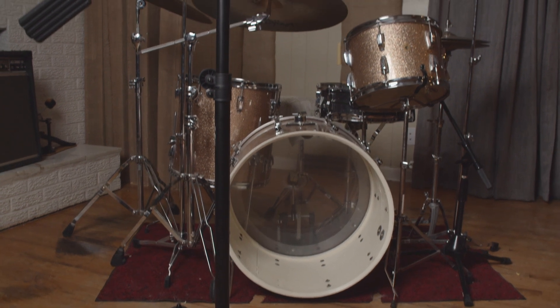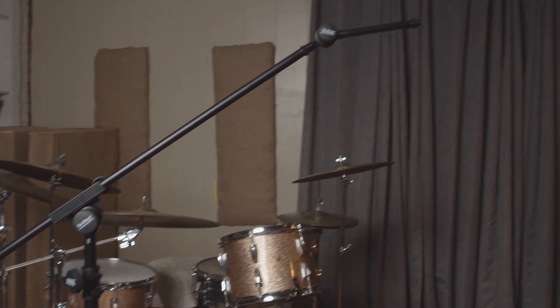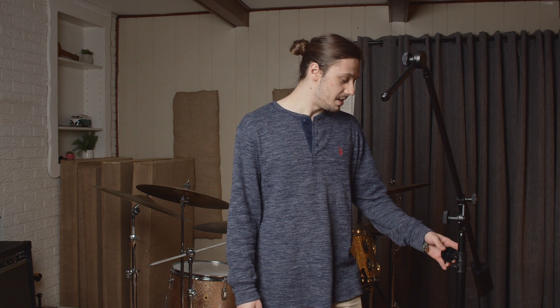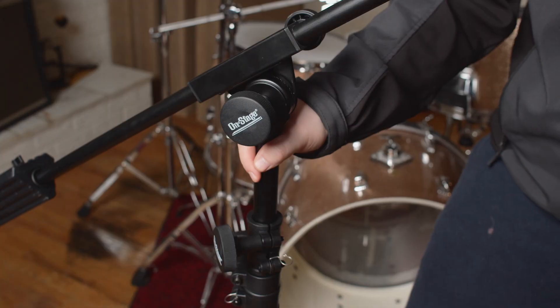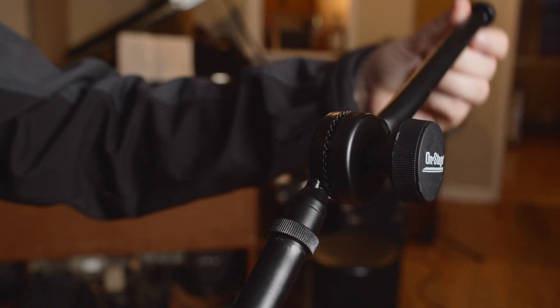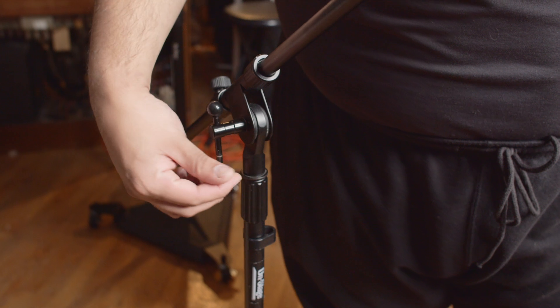We're very disappointed in it because it has poor build quality and overall poor design. First of all, it doesn't go very high — only to about 7 feet. The build quality is pretty cheap on the connectors that hold the boom; they are plastic. And the connectors that work the boom, the knuckle, have steps in them instead of the smooth turning you'd find on a normal stand.